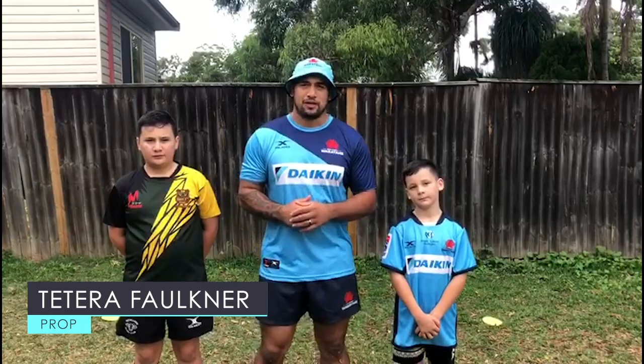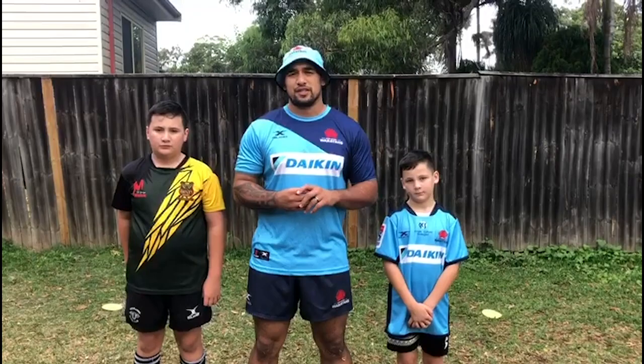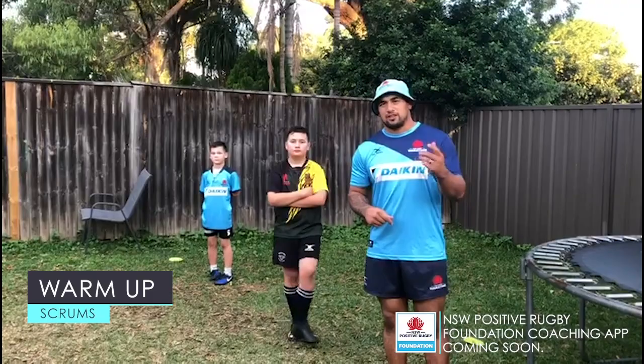Hey guys, Tetele Faulkner here from the New South Wales Waratahs. Today I'm going to take you through a couple of proper exercises. We've got a couple of helpers — we've got Karepe, Ayuhu's eight years old, Machuhu's ten years old. We're going to go through a warm-up, our six principles of scrummaging, and then I'll take you through a couple of drills. Let's get it!